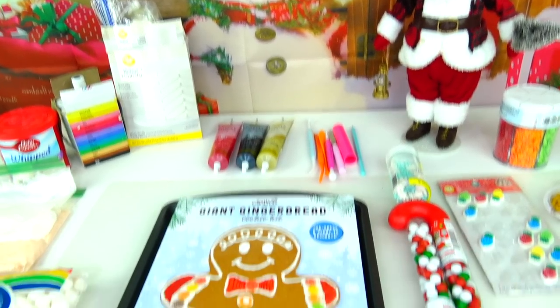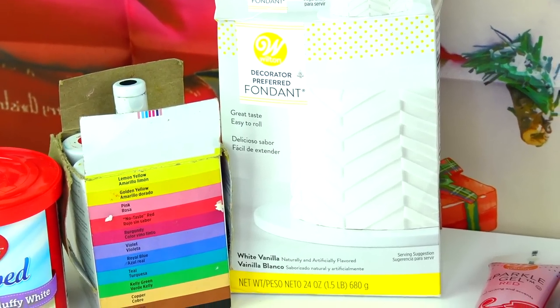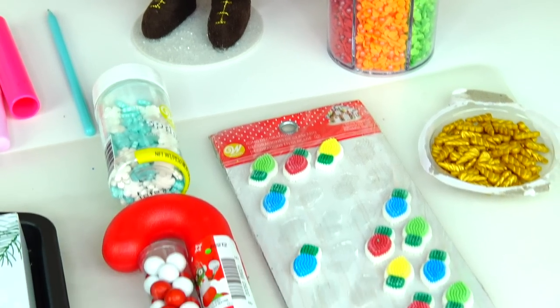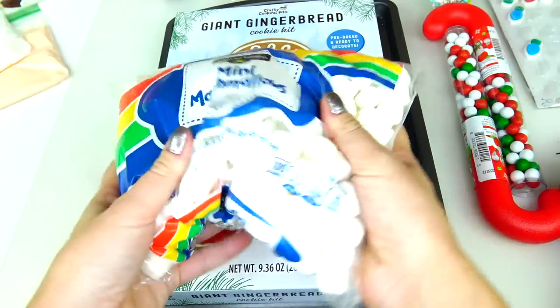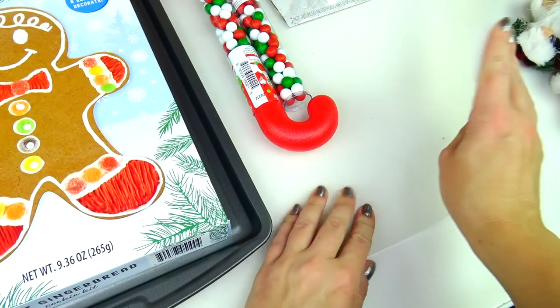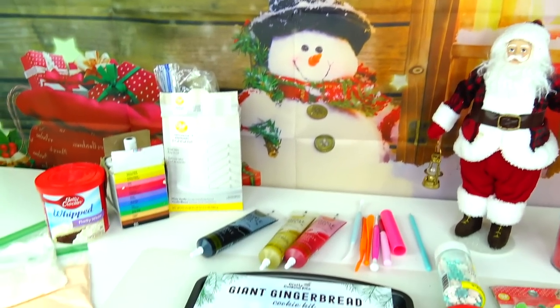We will need the following ingredients: white frosting, and I also pre-made this beige color frosting, gel colors, fondant. I love using these sparkle gels — I have black, gold, and red colors — baking tools, a variety of candies for decoration, and pictures of Santa Claus for inspiration. I also have a big Santa Claus and a little Santa Claus with a bell. I like to use a mat underneath to keep my working space nice and clean, since this activity can get quite sticky and messy.